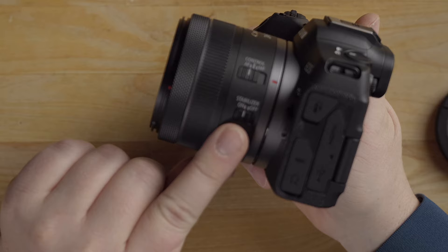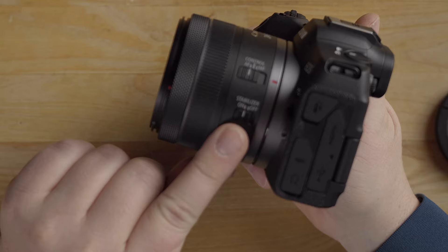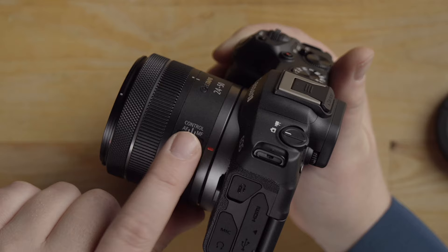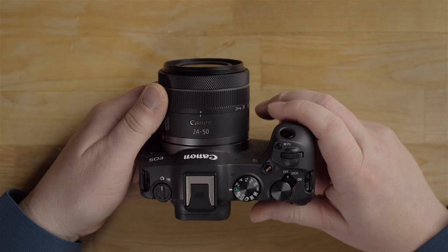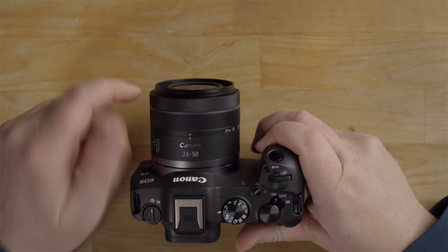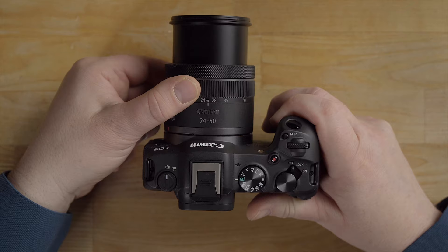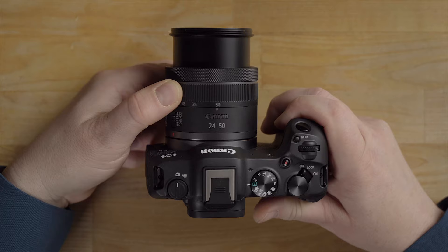On the lens there's a stabilization on/off switch and a manual focus/autofocus switch. I'd recommend leaving the stabilizer on unless you're on a tripod. The lens by default is in a closed position — you have to twist it to get to 24 millimeter where it opens. Then you can zoom by turning it up to 50 millimeter. The manual focus ring has nice feedback to it.